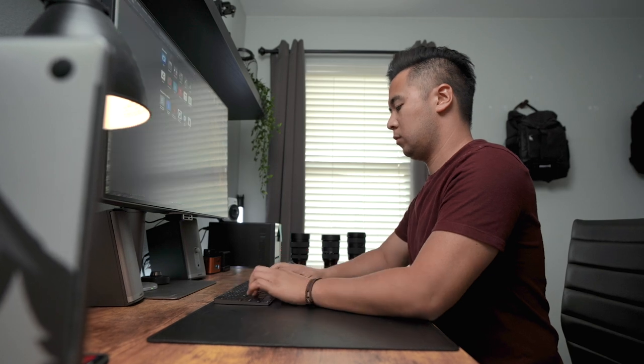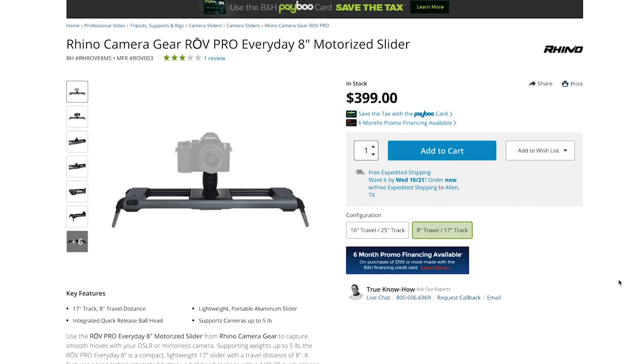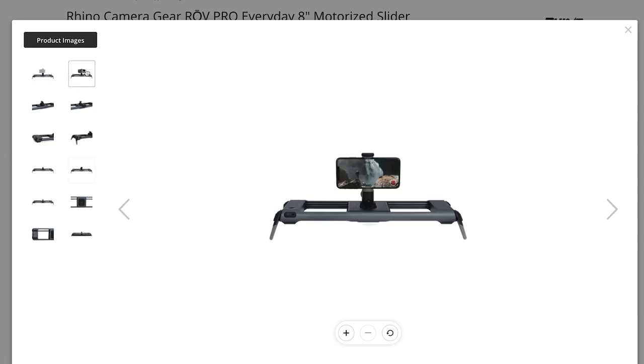Now let's talk about some really fun toys. If you want to level up your filmmaking game with an iPhone, you've got to get some sort of slider — having a sliding movement just ups the production quality. The one I recommend is my favorite slider of all time: the Rhino Rove Pro. There's an eight-inch version and a 16-inch version. I love the eight-inch because you can fit it in a backpack and take it anywhere. It's rugged and works seamlessly.